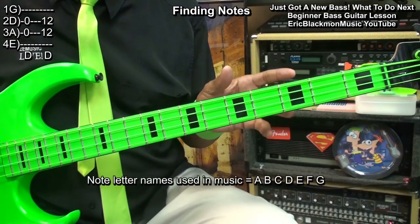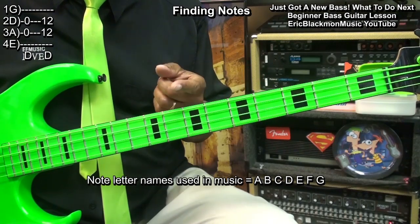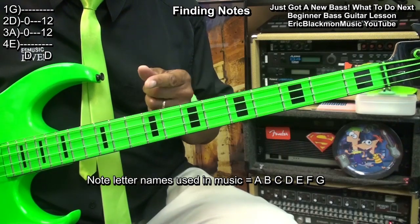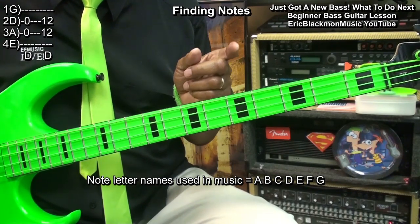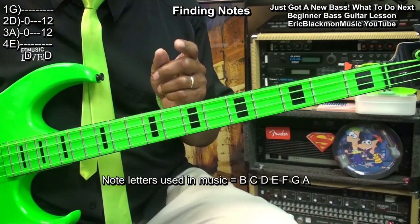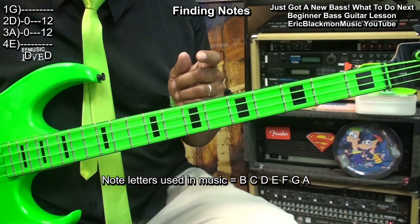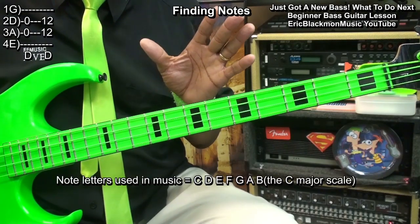The notes that we use in music are A, B, C, D, E, F, G. Those notes can be thought of as going around in a circle. If we started with A: A, B, C, D, E, F, G. If we started with B: B, C, D, E, F, G, A. If we started with C: C, D, E, F, G, A, B. Those are our scales.